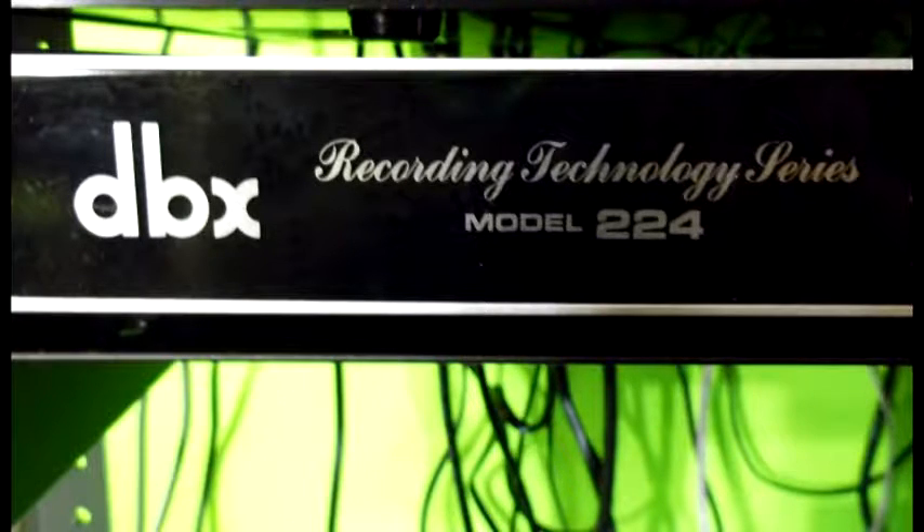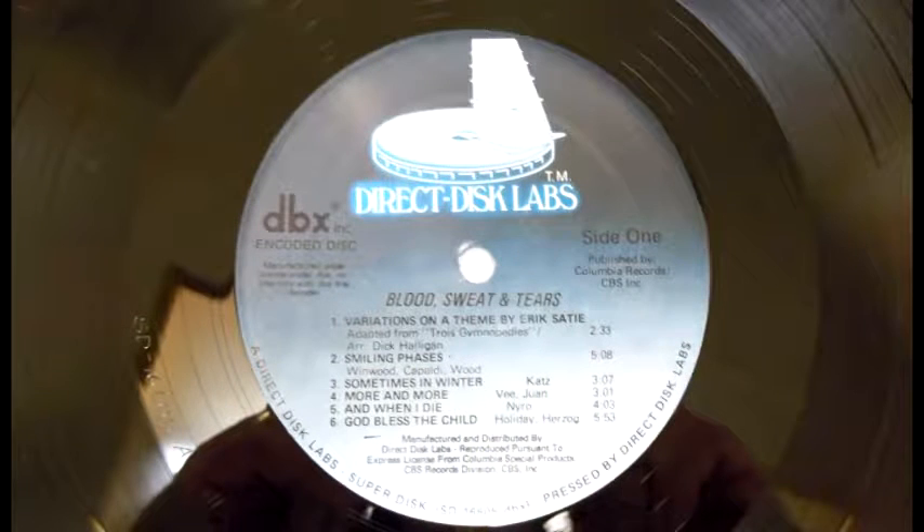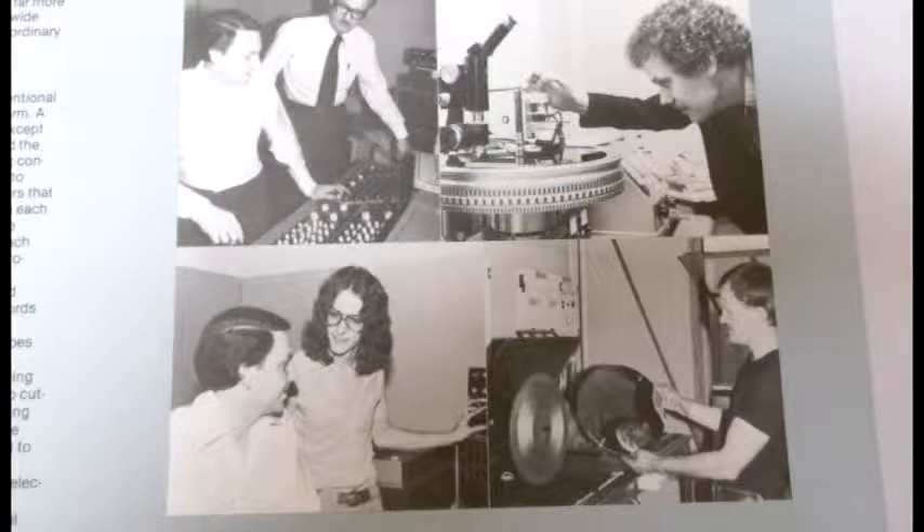A couple hundred dollars, but the benefit of getting the decoder and playing the record was like having the master tape in your possession. The studios that reproduced these records went to great lengths to make them perfect — they had the master tapes, and some studios even recorded the records at half speed so that the needle would undulate better and the groove would be deep and perfect.